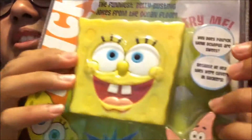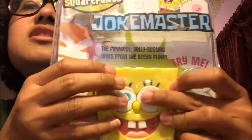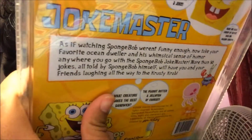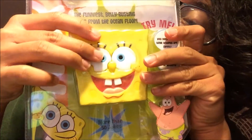I got some scissors to open it, but first you can demo Spongebob saying some jokes. So there are three buttons — his two eyes and his nose — and they claim that he has more than 50 jokes in his sound card database.